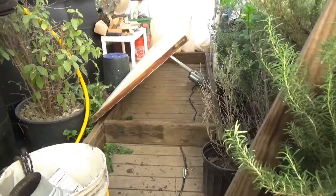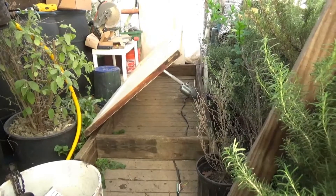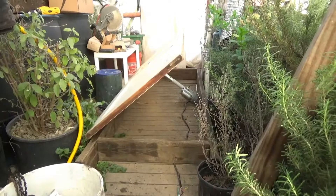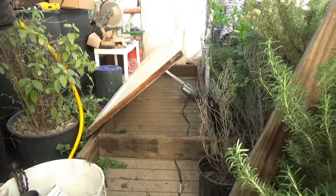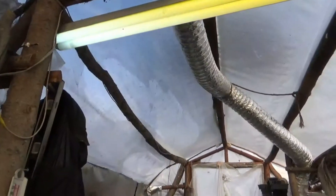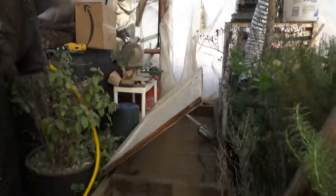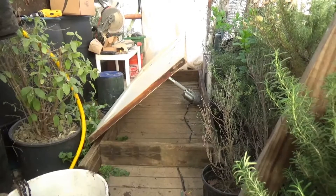Anyway, I won't babble on. I just wanted to show you how that works and give a quick demonstration. I will shoot another video when I get it installed in the actual roof line and ready to do the automatic venting system. I'm really excited — you should be too!